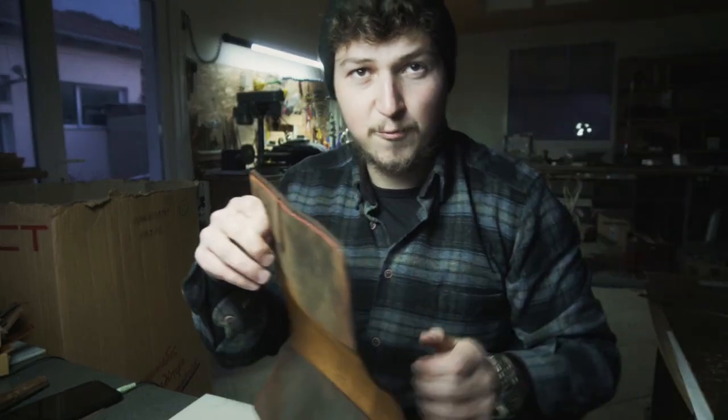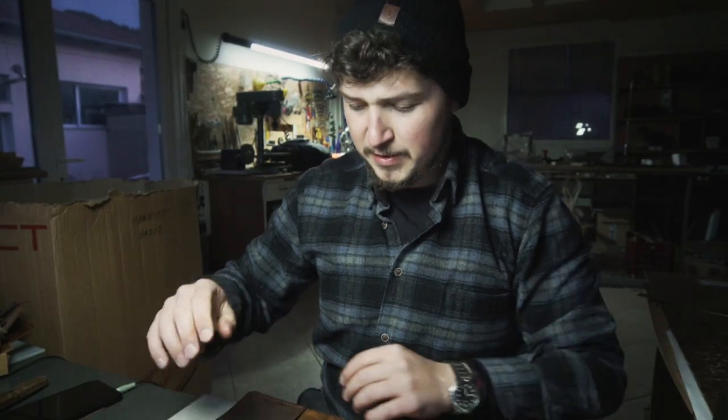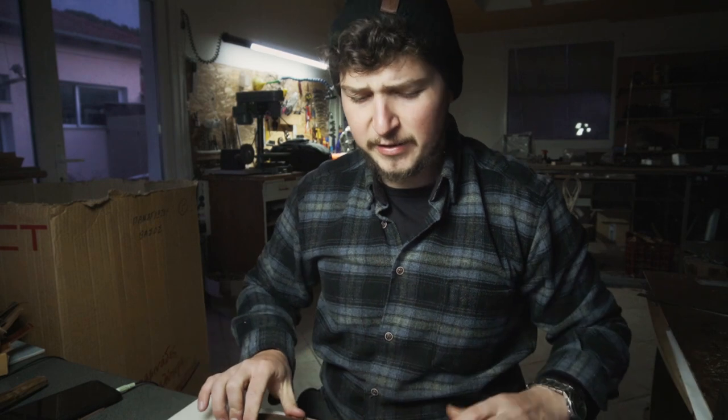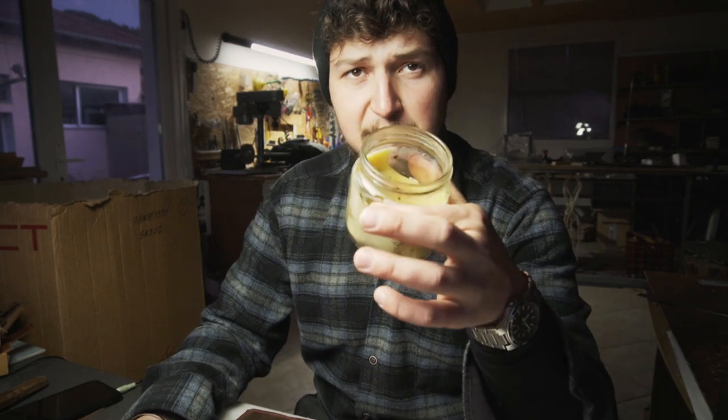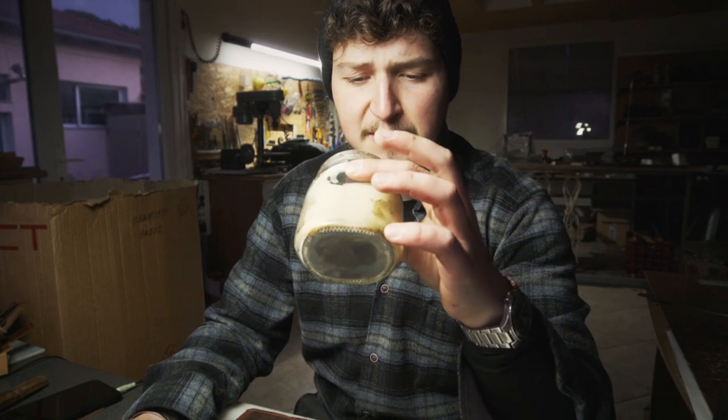We still have one more thing to do. On this specific journal cover the customer requested for me to wax the surface in order to waterproof it and make it more durable. I'm just gonna use this wax paste I made myself, melt it with the heat gun, and rub it in with a cloth.